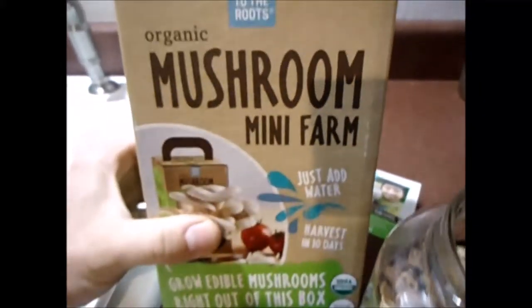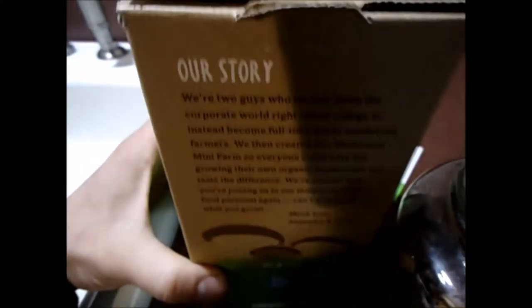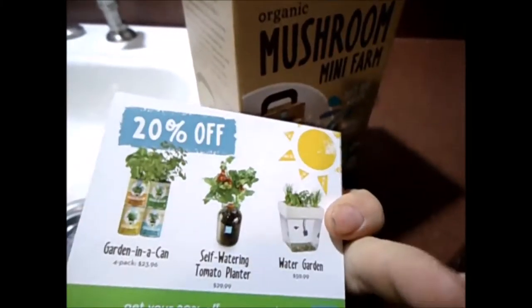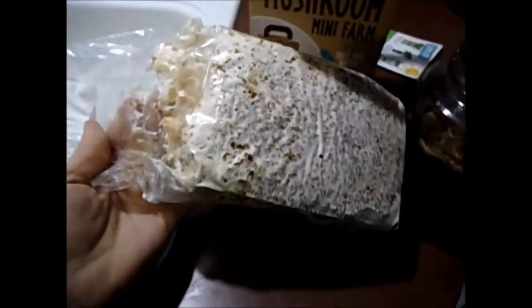I found this at the store while shopping — it's Back to the Roots, an Oakland, California-based company. There's a nice little note inside: 'Much love, Alejandro and Nikhil.' They do a really cool thing — when you open it up, if you send in your picture, they'll grow one and give one to some elementary kids. I figured, if I was in elementary school and got to grow my own mushrooms, I'd have been pretty stoked.